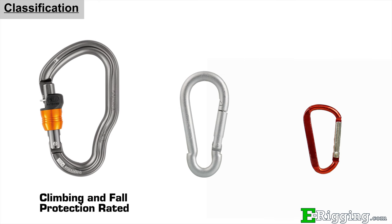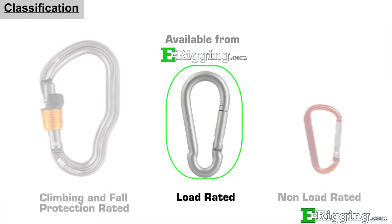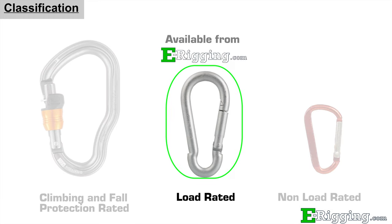The three categories are: climbing and fall protection rated, load rated, and non-load rated, which are often used for keychains. Be aware that while many links look similar in design, you must be sure to choose the right one for your application.